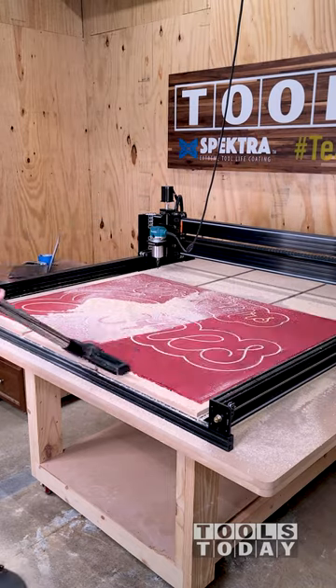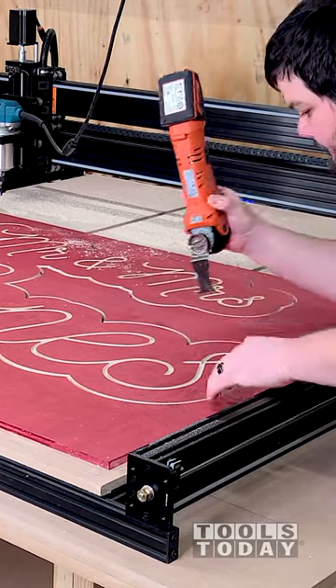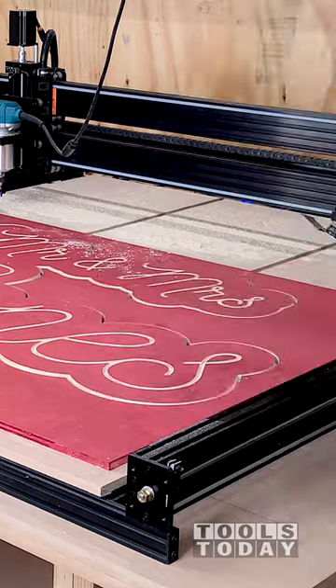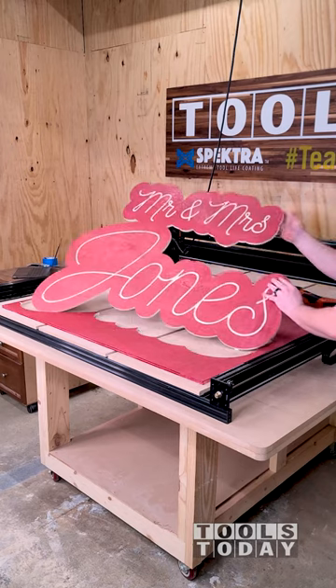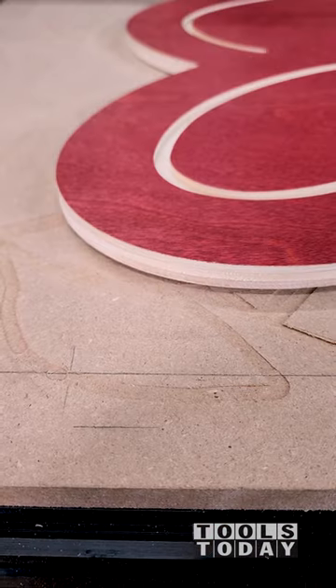When using this bit, the first pass cut depth needs to be set below the upcut portion of the bit, so it's taking a 0.3-inch depth of cut on the first pass — and this machine handled it flawlessly. This depth of cut while still getting a clean cut is something I haven't been able to achieve on a trim router-powered CNC in the past.